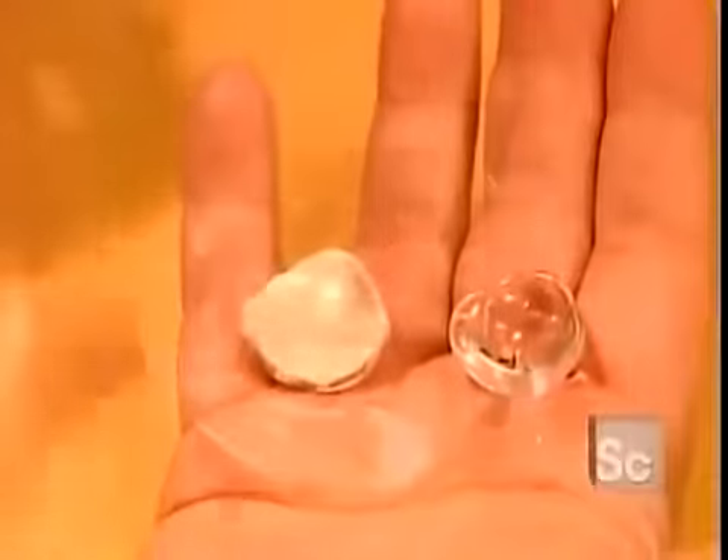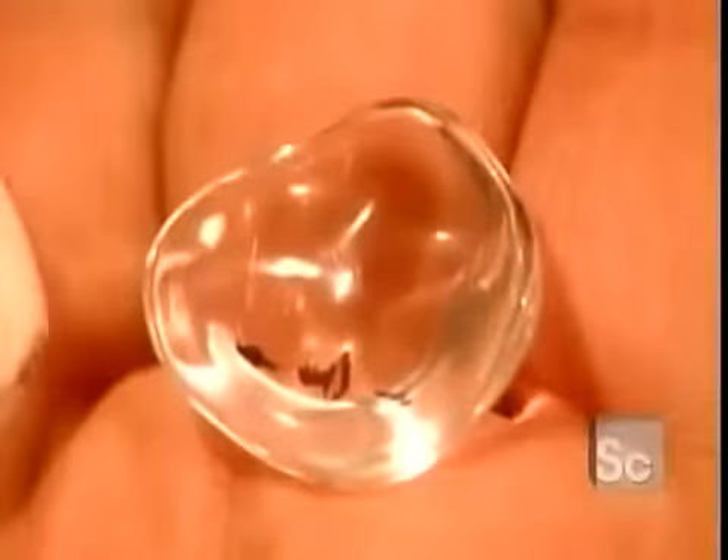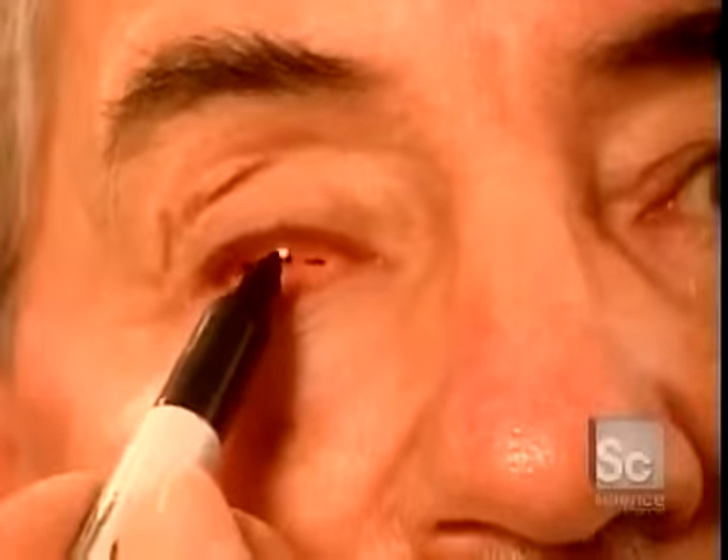Here's the original impression compared to the acrylic model they've just cast. This model is called the fitting shape because they use it to fit and mark the positioning of the fake iris.